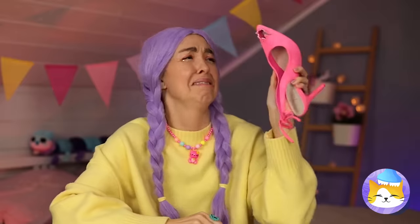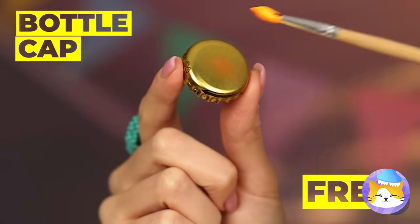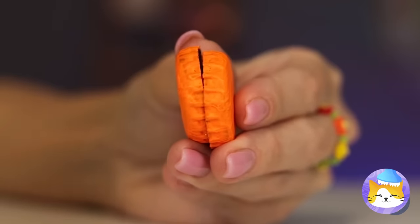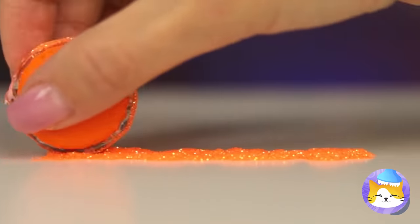He even got your new shoe! Grab some bottle caps, add paint, and glue two together. Roll them in glitter and add to the heel.